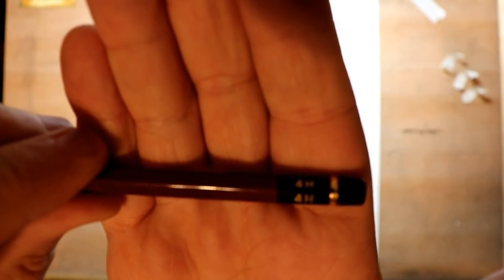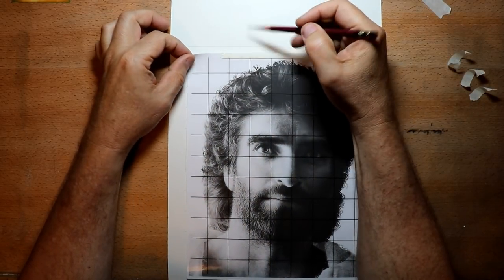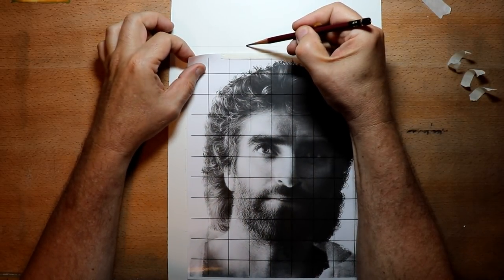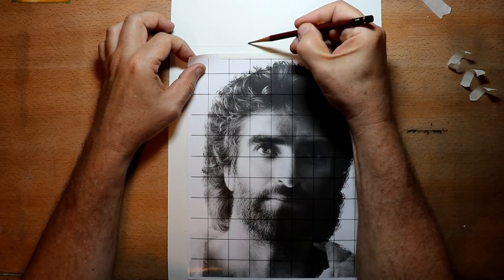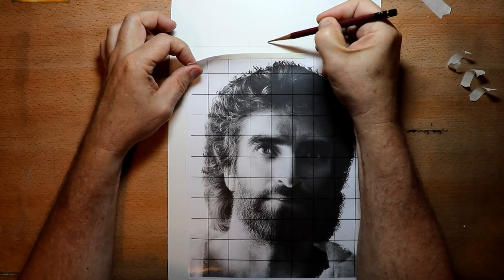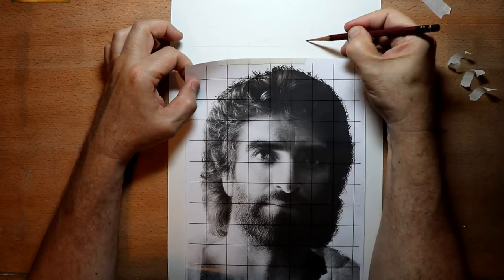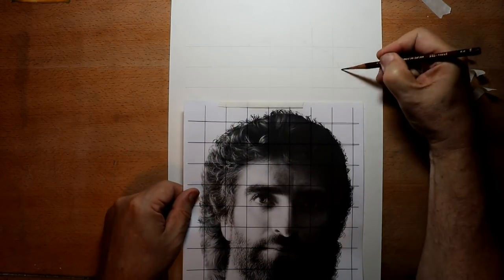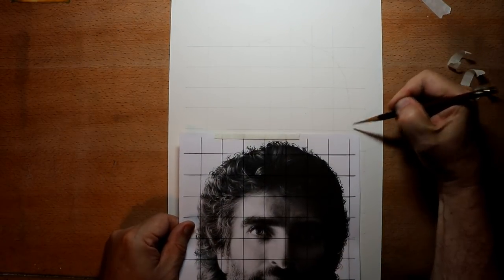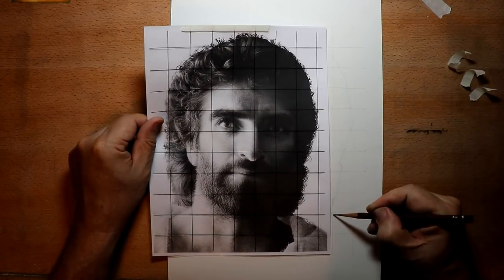I decided to use a 4H pencil. Most of the time I'll use a 2H or an F layout pencil like the 555 from Generals, but today I'm going to use a 4H with a really light hand. What I'm doing here is looking at the square for the top of the head, and what I see in the square is exactly what I'm drawing. I'm not going to draw every little hair — I just want to get a basic outline of his head and then I'll worry about the details later.